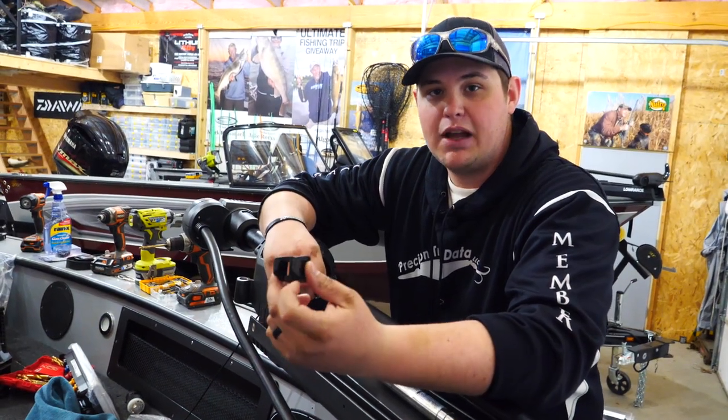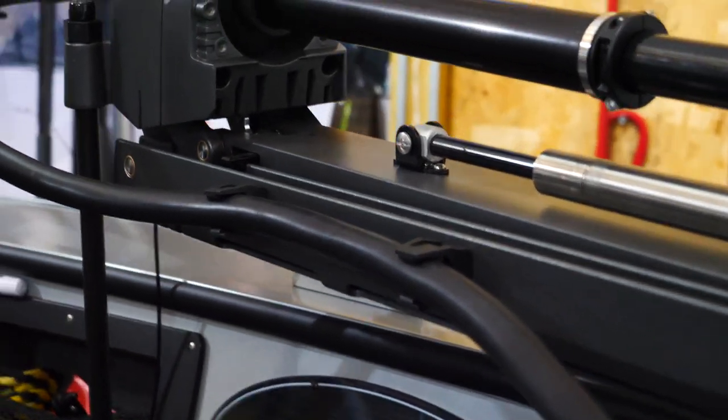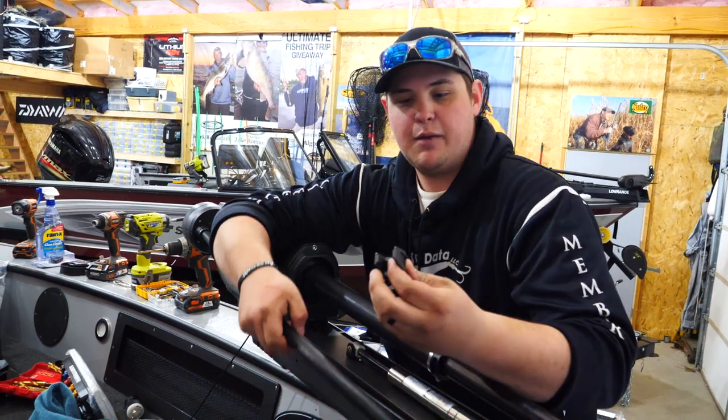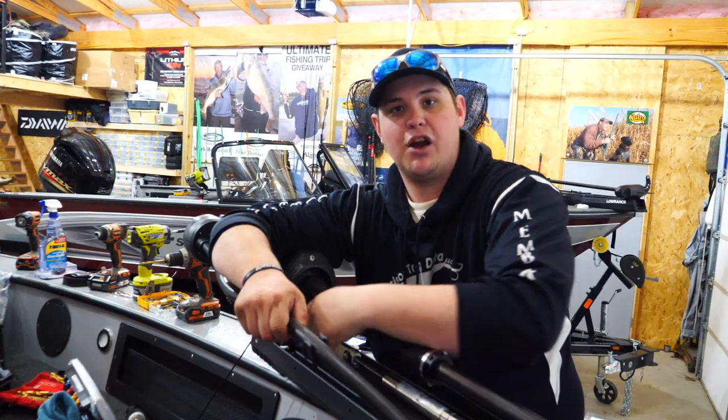The next step is to put on the cable management clips. There are only two of them — they're really nice. They take and control this cable up here, and they mount right here on the side with just an Allen key. Then they basically just clip in like that and hold your cable up along the scissor bracket of the electric motor.